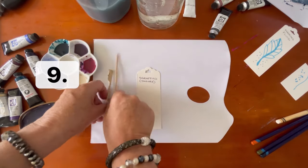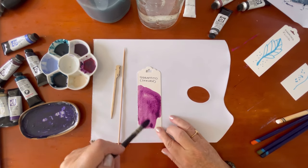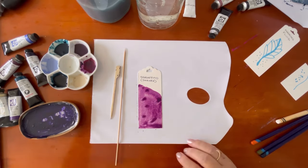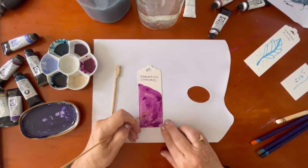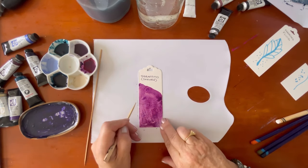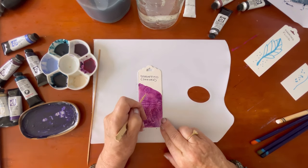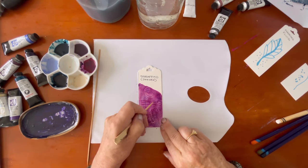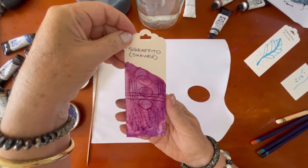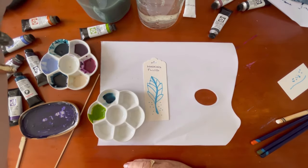Next is graffito, which I'm going to do with some skewers — I have a regular skewer and a thick skewer so I can get thin and thick marks. It's very simple: you just scratch into the wet paint and make whatever designs you like. This really is a fun play session — I hope you're gathering your supplies and joining in with me.